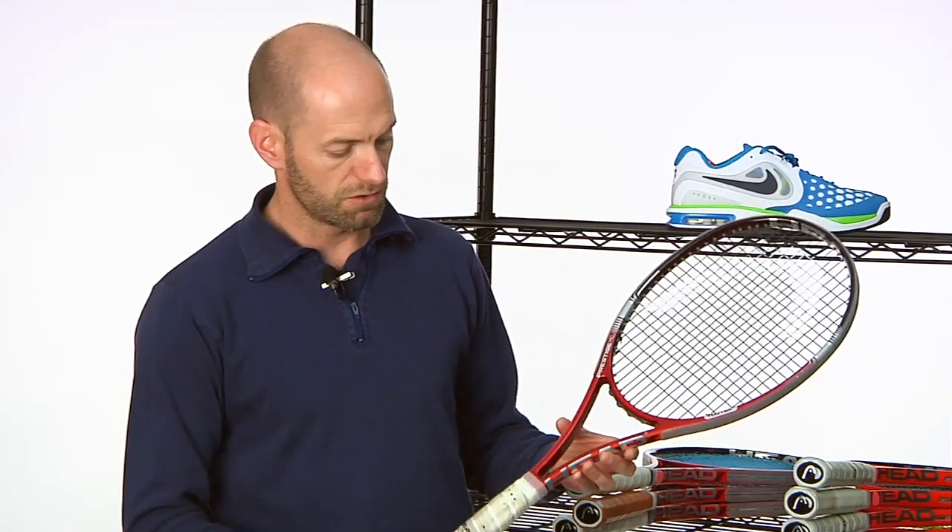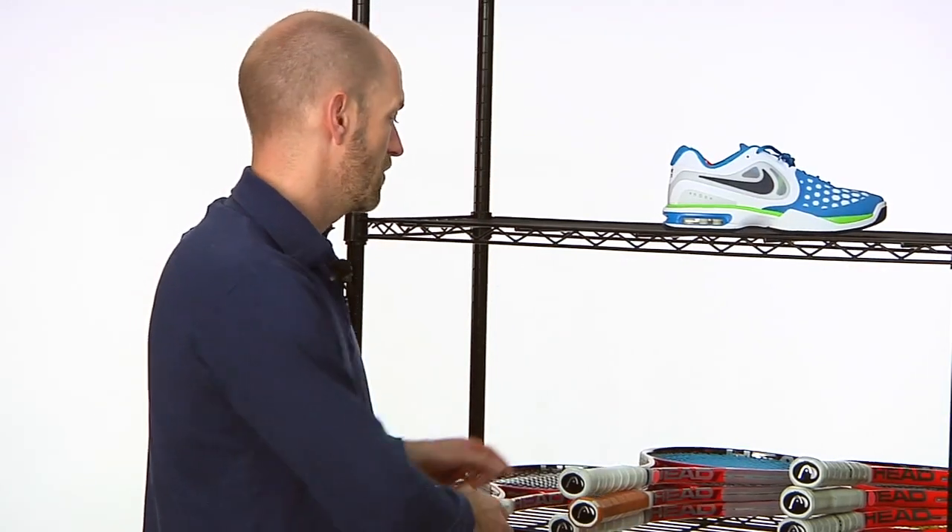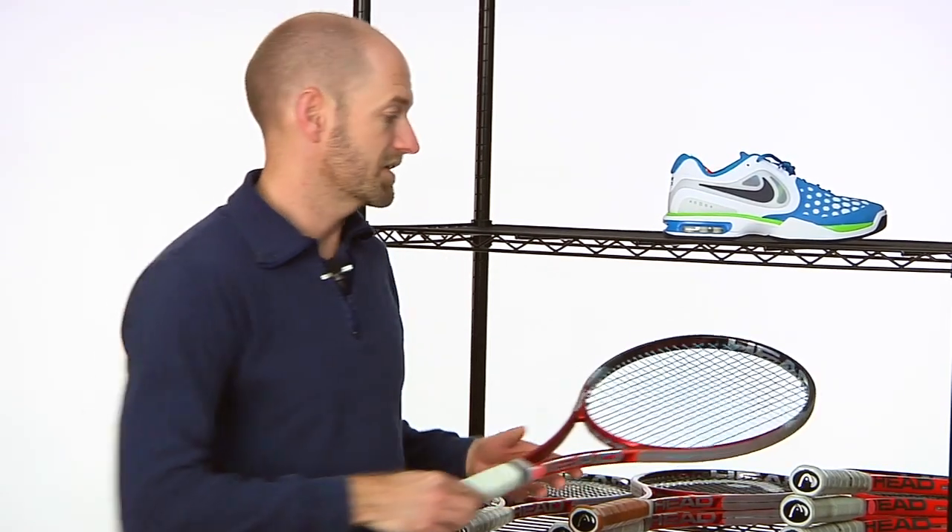I really like the new clear cap grommet system. These ones have got some use on them, so please excuse the dirt on the grip, but we have been reviewing these so all of our testers have been hitting with them. That's the Mid — love that stick.